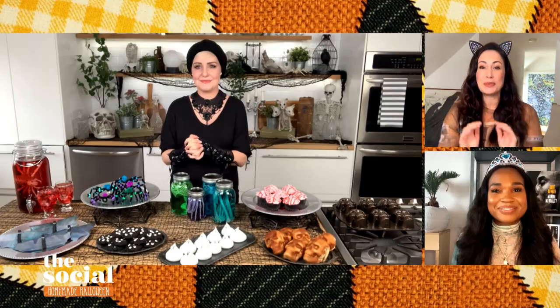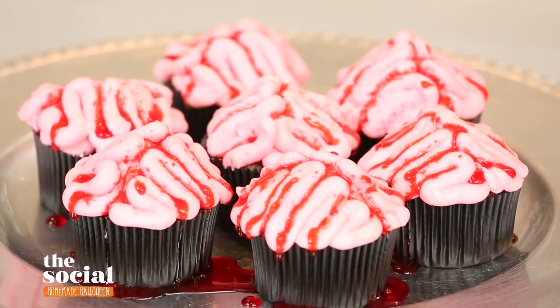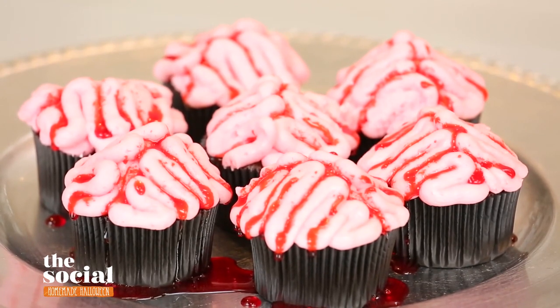So Sarah Lynn, I'm so excited to hear this because my son is in a little learning pod right now with a few other kids. What we were planning on doing is having the kids get together to do some little treats and crafts. So I'm super excited to hear all of the ideas that you have. And we're going to start with those creepy brain cupcakes — tell me everything about them.